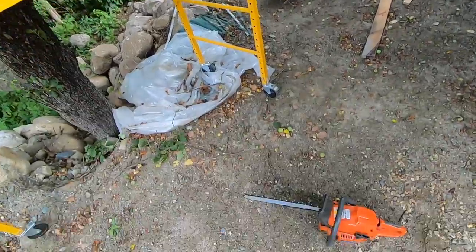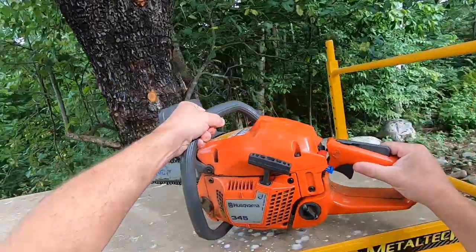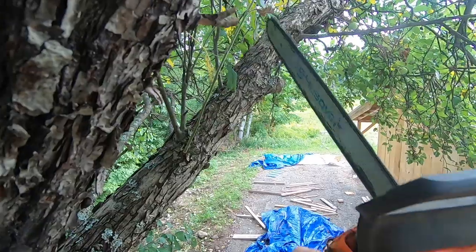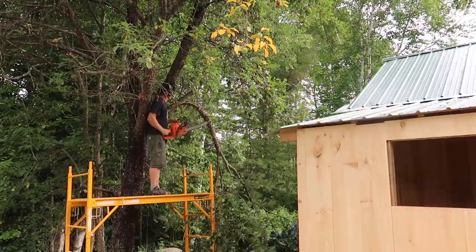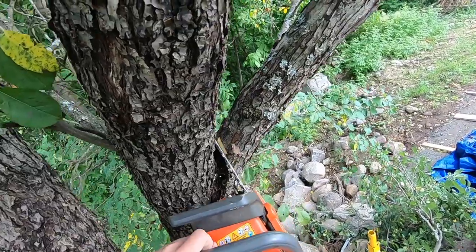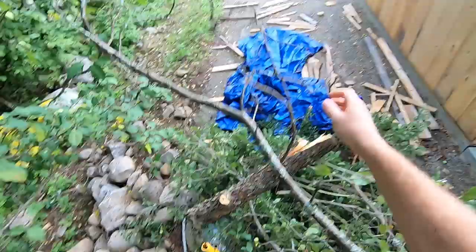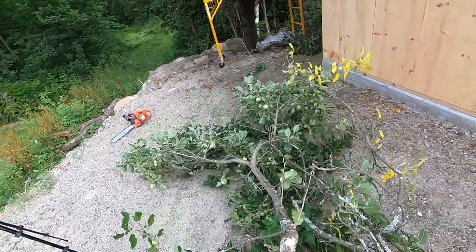The goats will really love eating those this morning. I did trim some the other day and gave them to the goats — I didn't want to cut them all one day. It's been so hot that all the leaves and everything wouldn't have got eaten.